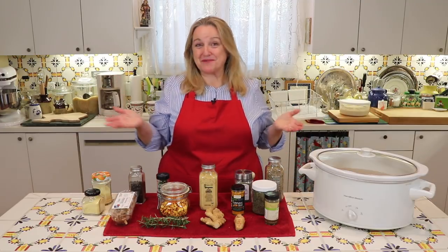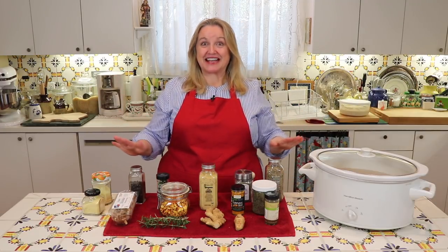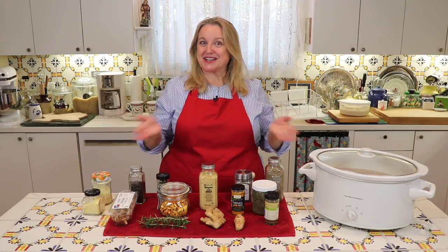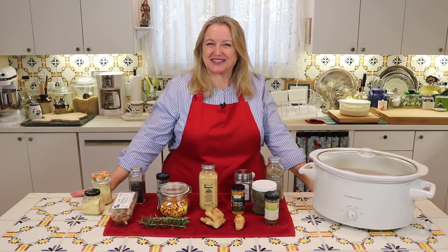Today I want to share with you how to make anti-inflammatory bone broth. Bone broth by its nature is anti-inflammatory, but you can certainly add a lot of other things to boost up those anti-inflammatory properties. And that's what we'll talk about today.